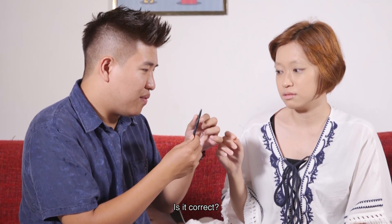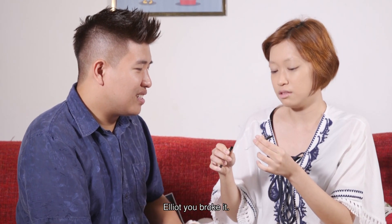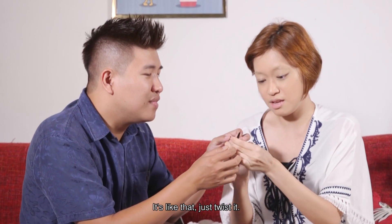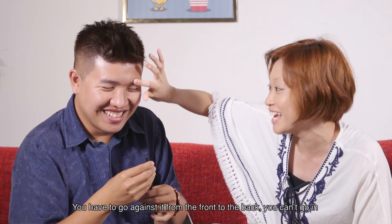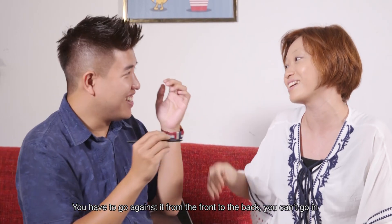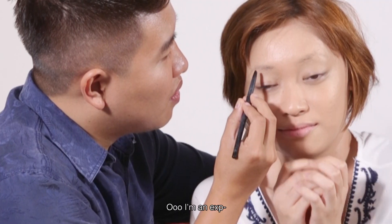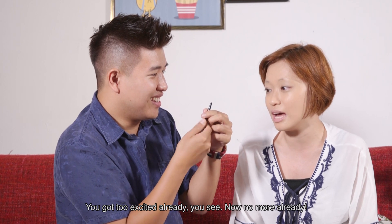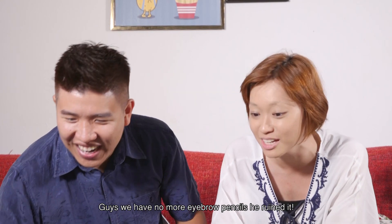Eyebrow stuff. Is it correct? Oh crap, why is it not coming out? There we go. Elliot, you broke it! You don't want to explain to me how to use any of these things? Just twist it. You broke it on my eyebrow! You have to go from the front to the back, you can't go in from the back straight away. You broke it again — because you expanded it too much. You got too excited. Now there's none left. You even ruined the eyebrow pencil.